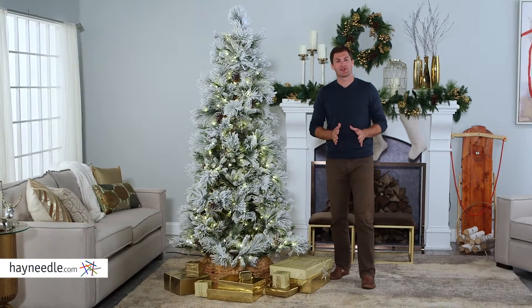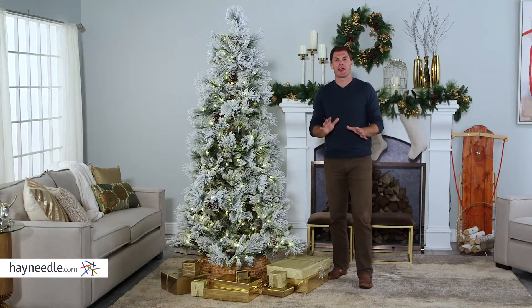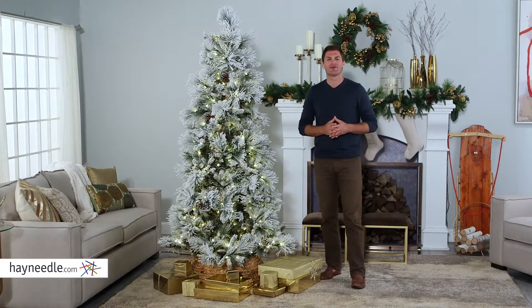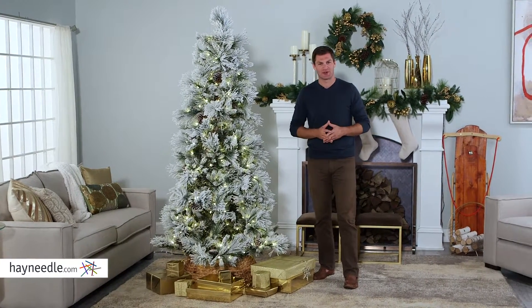Hi, I'm Mark with Hayneedle. When it's winter, I love it when the trees have a fresh blanket of snow on them, and you can bring that feeling indoors with the lightly flocked Snowbell Pine pre-lit Christmas tree.